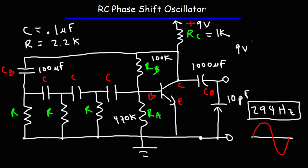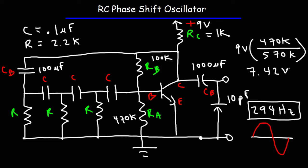In this example, RA is 470k and the sum of RA and RB is 570k. The voltage at the base, or at point B, is 9 times 470 divided by 570. If the transistor weren't there, the voltage at this point would be 7.42 volts. Because the transistor is there, it will absorb some current from that voltage divider network, so the actual voltage will be less than 7.42. But this is significantly higher than 0.7 volts, so the transistor will remain on.